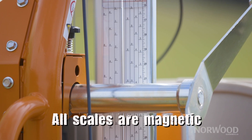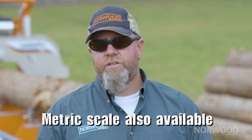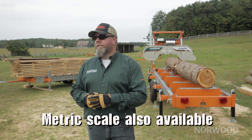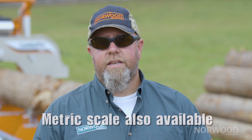It's a simple scale — it goes on right over top of your other one. It's magnetic, so it's quite easy to use. The other scale that we have isn't quite as common, but I do get asked about it, and that's our metric scale. So if you're building to European or really worldwide specs and you're not using SAE measurement, then you might want to use the metric scale, and we do have it available as well.